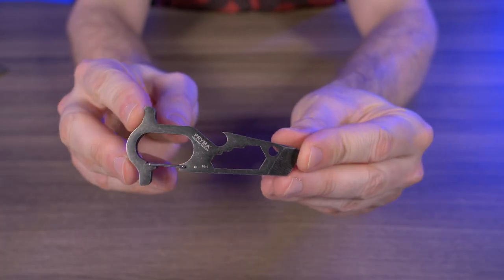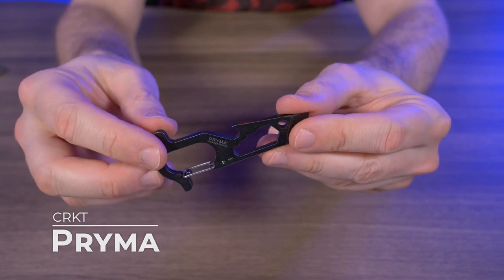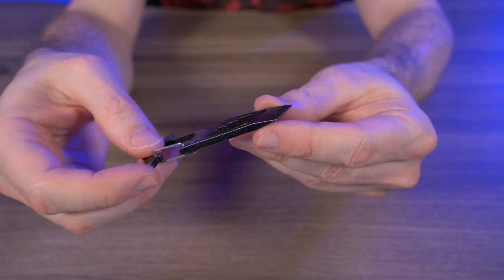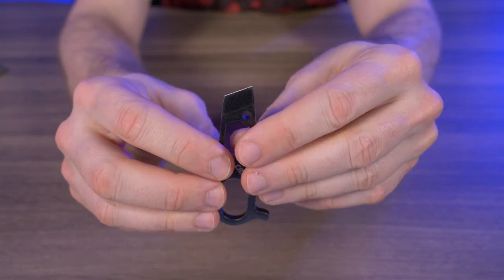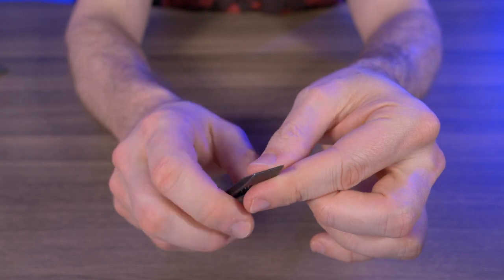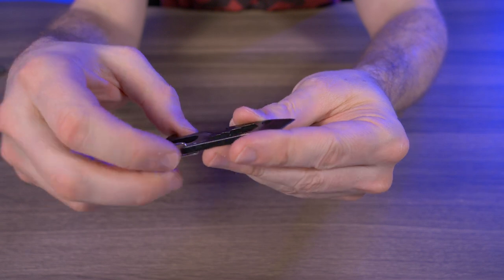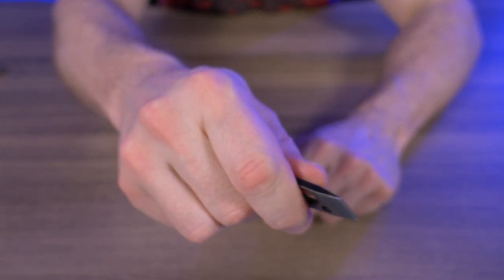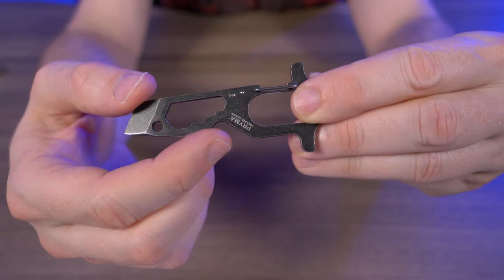One of my favorite multi-tool pry bars I've ever carried is the CRKT Prima, and I'm sure many of you know about it or even have one. I love the pry bar on the Prima — it works great as a scraper because it's angled, and no matter which way you need to scrape, you can just flip it around and get a pretty good angle. Whenever I was without my blade, this also works great as a package opener because it has a pretty sharp tip, perfect for opening boxes.